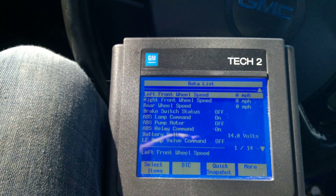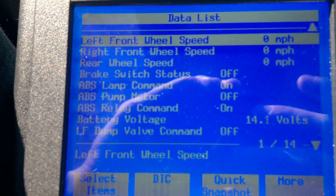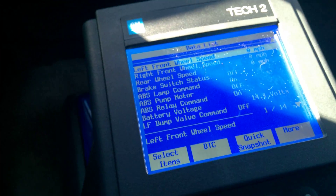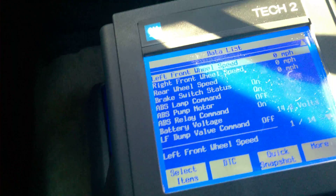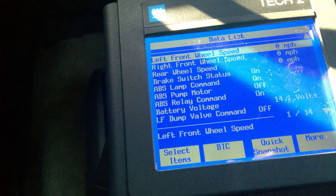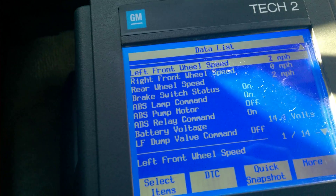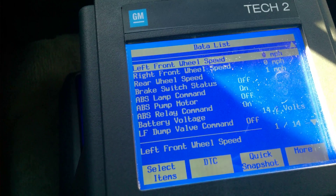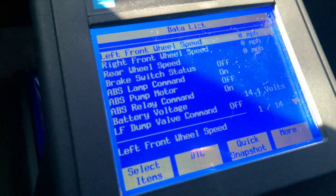We're going to go back and go into Data Display to check whether we're getting a signal or not. We're going to watch the right front sensor. Since it's unhooked, we're not going to get any signal. There is a chance that when you're doing this you get a sporadic signal — if so, you need to check your wiring or set the gap. Moving at only about one or two miles per hour, you can already see the right front sensor is not going to work. I only moved about 10 feet and I can already confirm that's the issue.